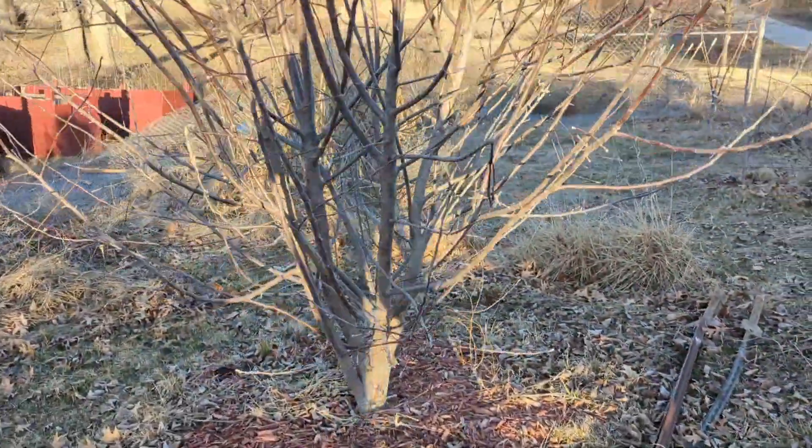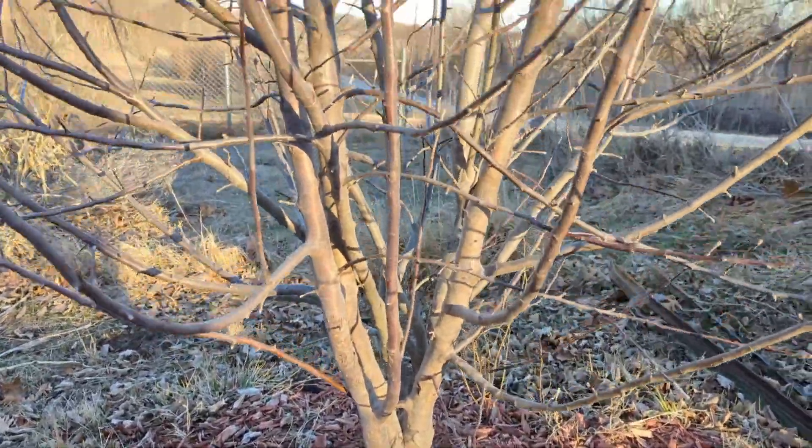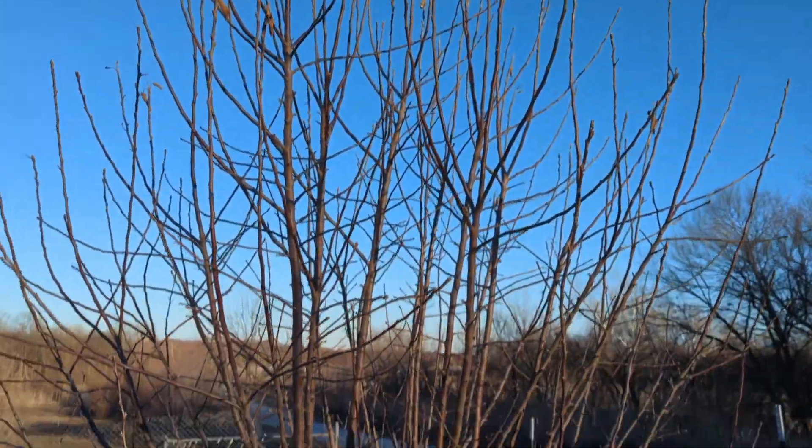So this is a before shot of the apple tree before I trim it. It's a beautiful tree but it's got a lot of trimming that needs to be done. Like I said, it's in its third year, so it's the first time we're actually able to trim it.